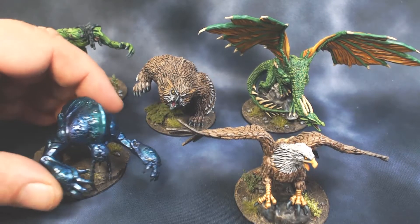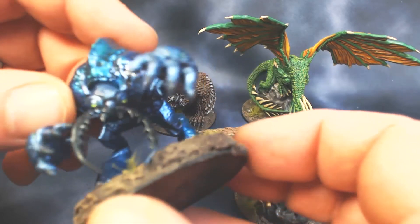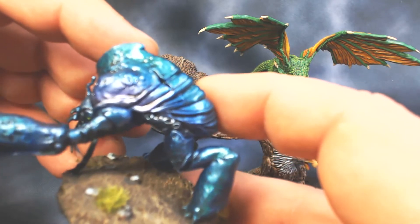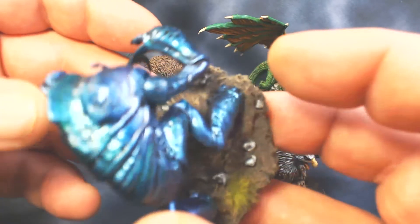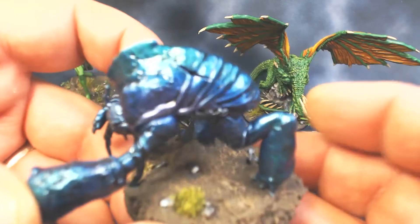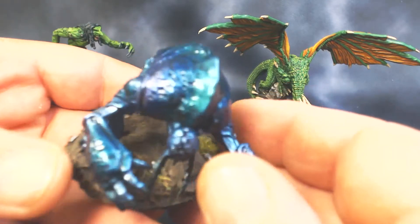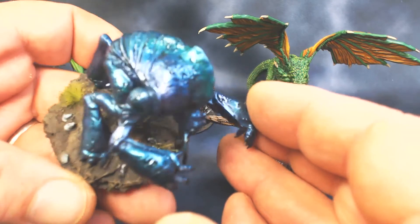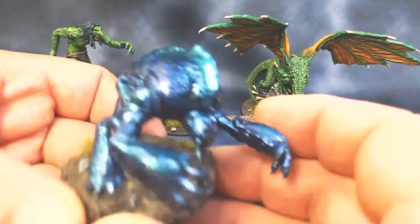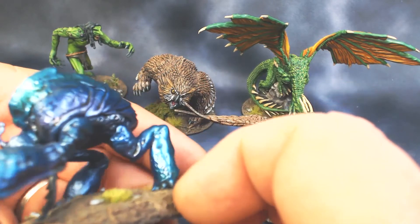First up we've got the WizKids Umber Hulk. I did an experiment trying to imitate those color shift paints that Green Stuff World recently came out with. This was done with just regular metallic paint and some inks, and I think the effect turned out pretty well. The camera isn't really picking up the purple for some reason, but I'm pretty happy with him — it was really easy to do, I only spent about 20 minutes on this guy.